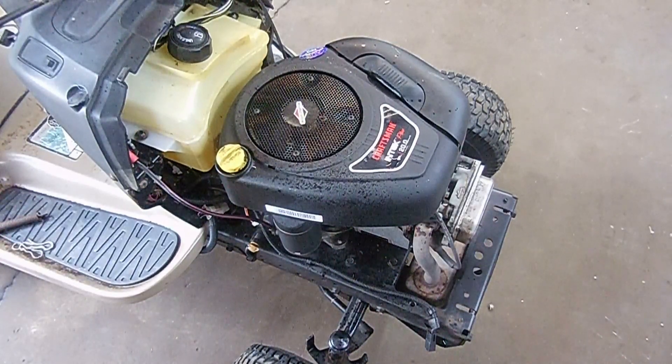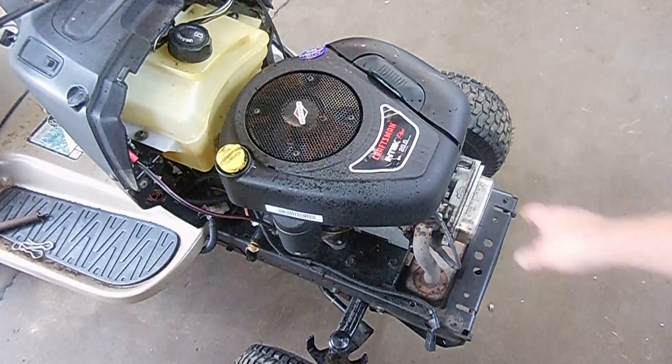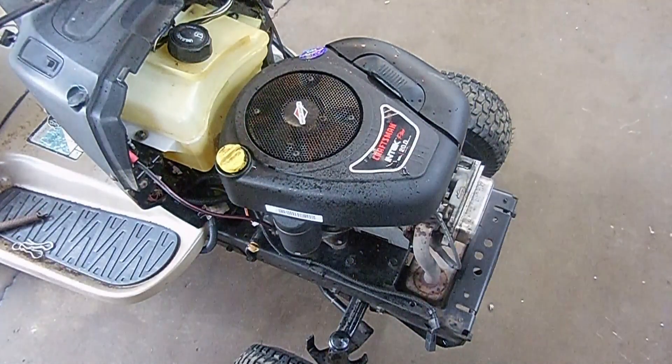In this video we're going to change a head gasket on this Briggs & Stratton Intec Plus 20 horsepower. This is the same for all Briggs & Stratton overhead valve single cylinder engines. It's common that they blow the head gasket if a lot of debris gets underneath this plastic cover. This one smokes, it uses oil, there's no leaks of oil but the oil goes somewhere.